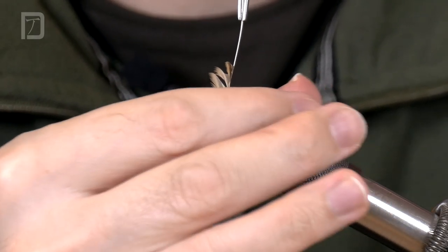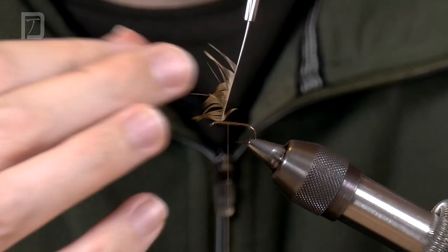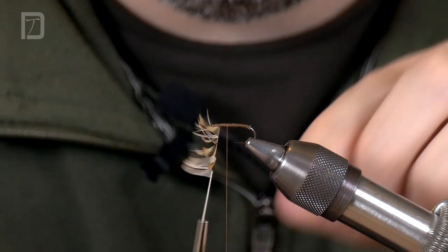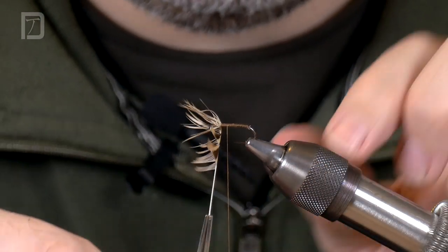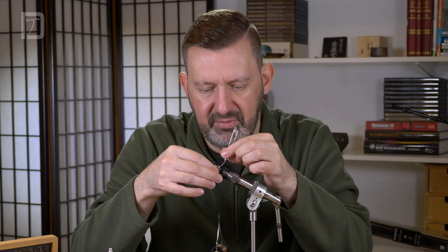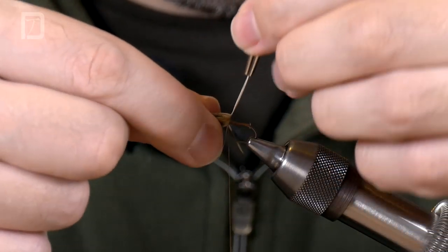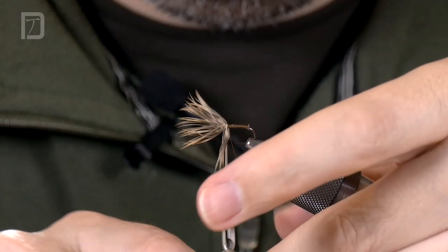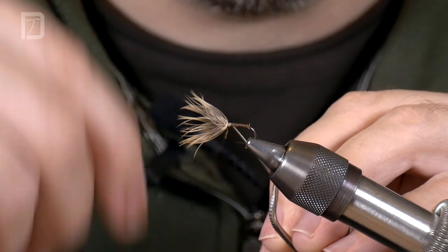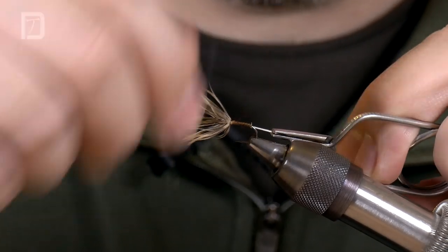A great way to make sure all your hackles face the right way is stroking them forward — you can even wet your fingers. It's kind of like trying to tame a bit of unruly hair on the top of your head; just a little bit of moisture and it slicks things down. So I'm working my way back down the body of the fly with these turns, getting all those hackle fibres facing forwards. That's got a nice big bunch of hackle going on there — it's all facing forwards at the minute, but when we start brushing it out it will all stand up.